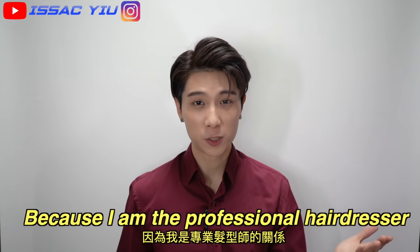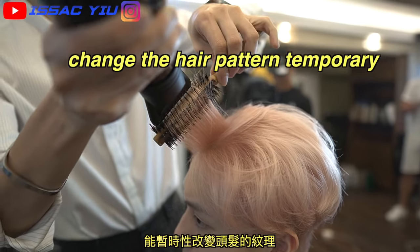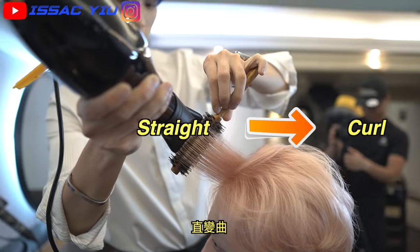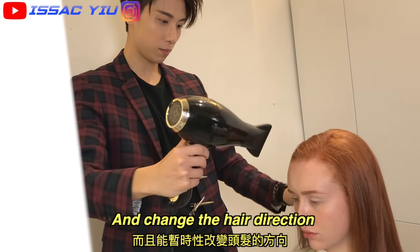Because I'm the professional hairdresser, I'm going to show you the reason why. The hot temperature on your hair dryer is used to change your hair from straight to curly, curly to straight. Also can change the hair direction. Yeah, that's magic.